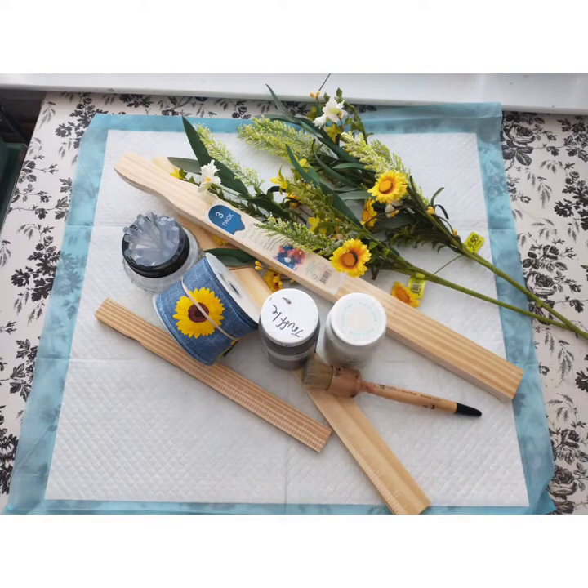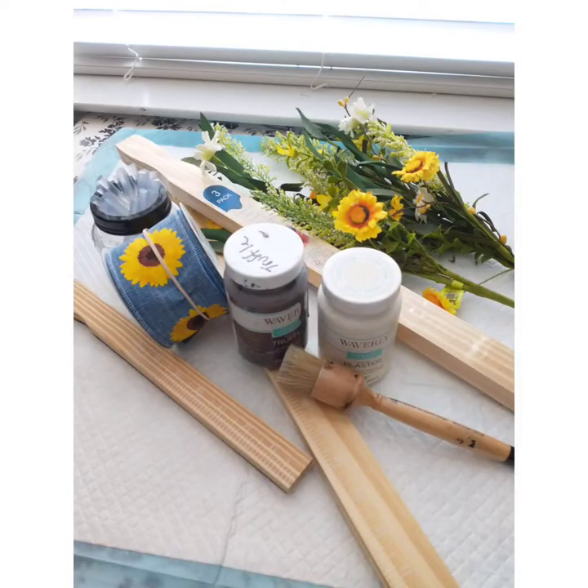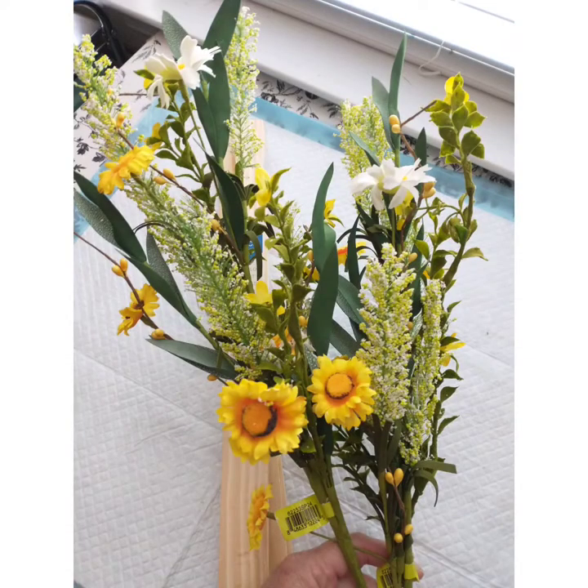The items you're going to need are stir sticks from Lowe's or Home Depot — there's a couple different sizes — hot glue, paint, ribbon if you choose to use a bow, and embellishments. This is great for Christmas and every day. Today I'm going to be using an everyday sunflower look for a bright and cheery summer look.